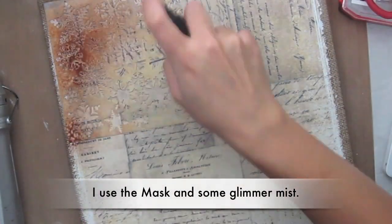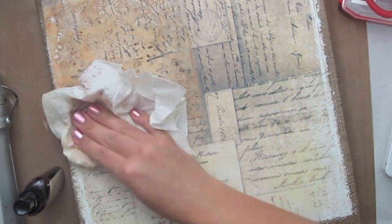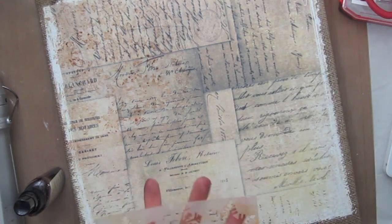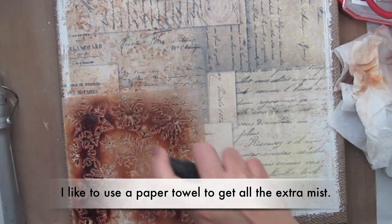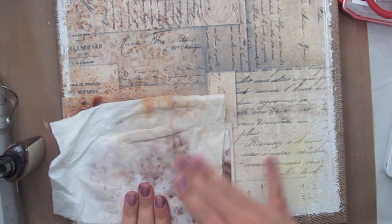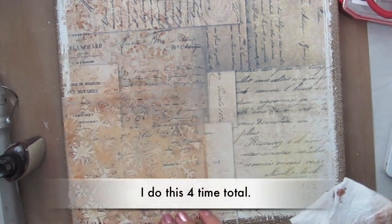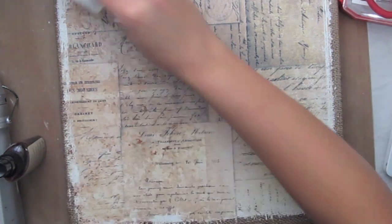Now I'm taking the mask and some glimmer mist and just misting over the mask. This creates a really nice background and the multi-medium gives a lot of texture when you do layers like this. I do this four times but you only see it two times in the video. I blotch off a lot of the excess mist because I want a softer look for the background — you can see me blotting it off with a paper towel.